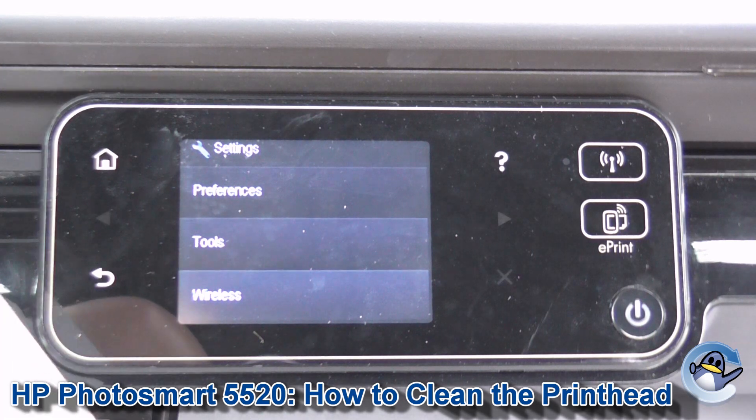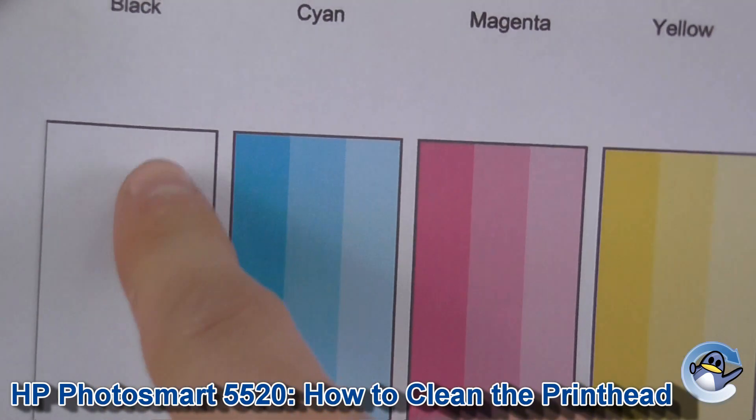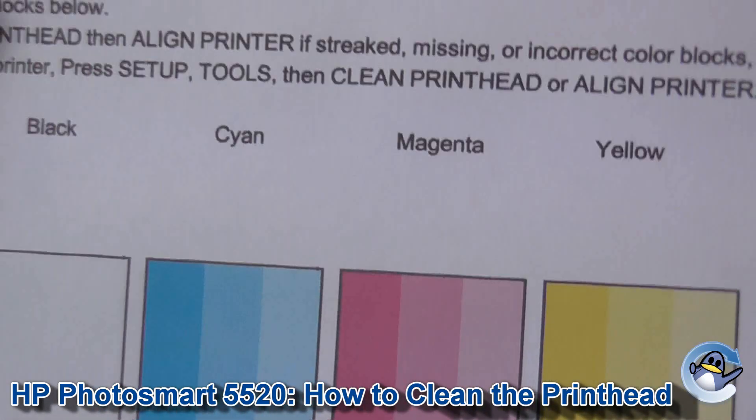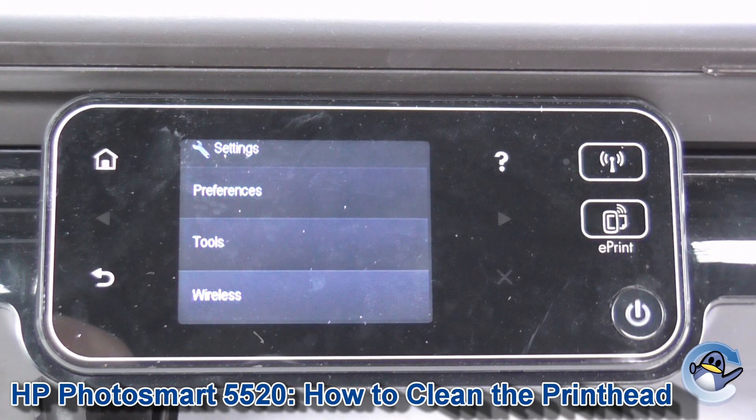Once the 5520 is done, you actually get a print quality test page. As you can see, I've got a serious issue with my black cartridge here, so I'm going to persevere with cleans, but hopefully yours is looking better than that.